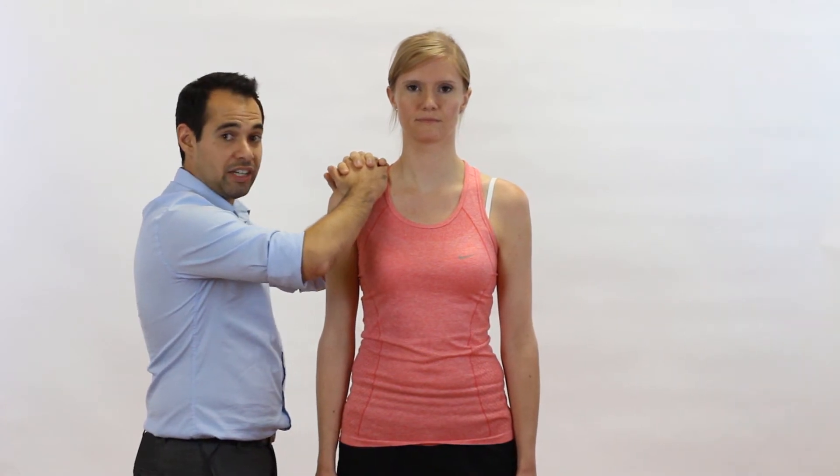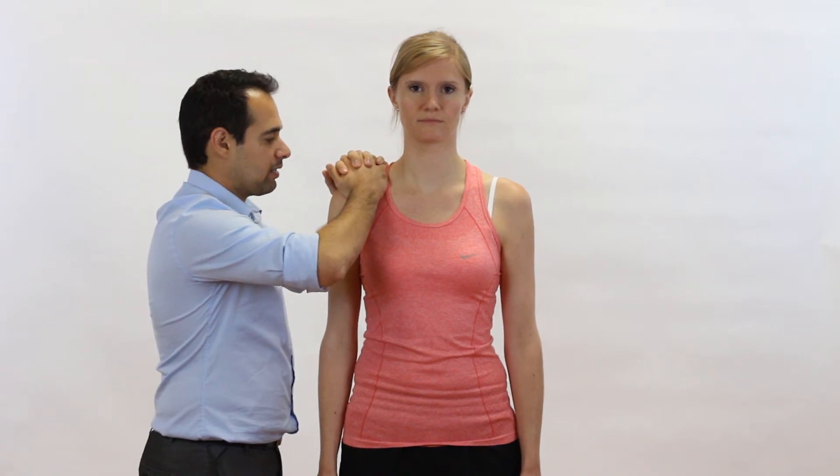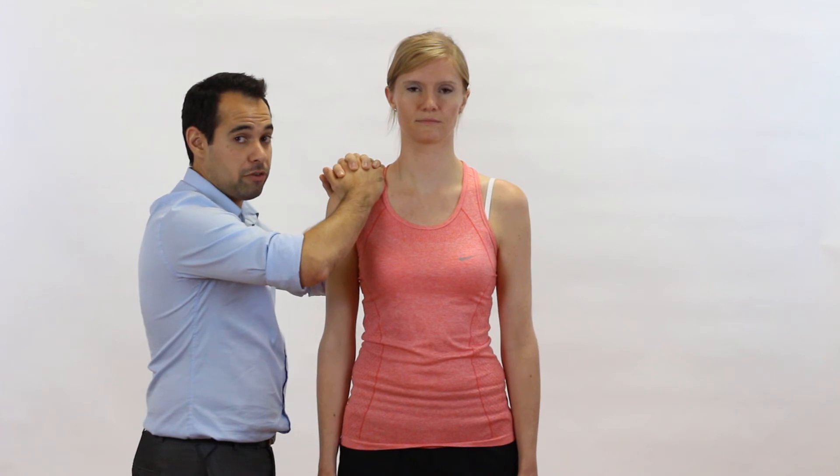From here, all we need to do is squeeze the heel of our hands together. I'm going to squeeze together at the clavicle and at the spine of scapula and feel for the movement with my hands.